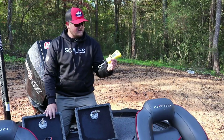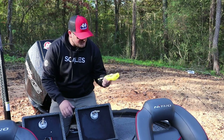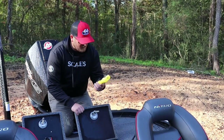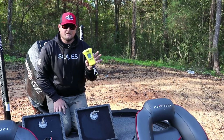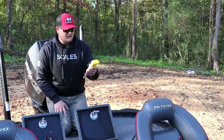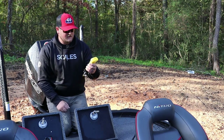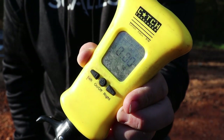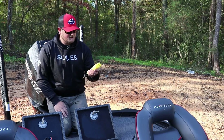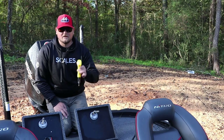And then finally we've got a good scale. This one is the Catch Commander — not sponsored by them, no association. I like it because it tends to work out pretty well and is pretty accurate. It weighs a little bit light sometimes, which is better than heavy I guess. The thing I like about it is that it keeps five fish stored in the scale, which is really important to me, and it's really easy to use. I don't have to fidget with it too much — just use it and keep going, because the whole point is efficiency.